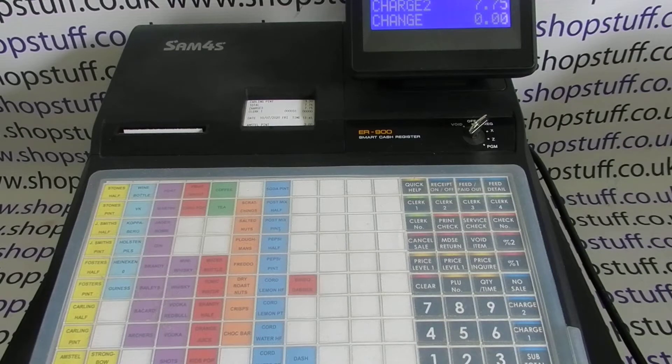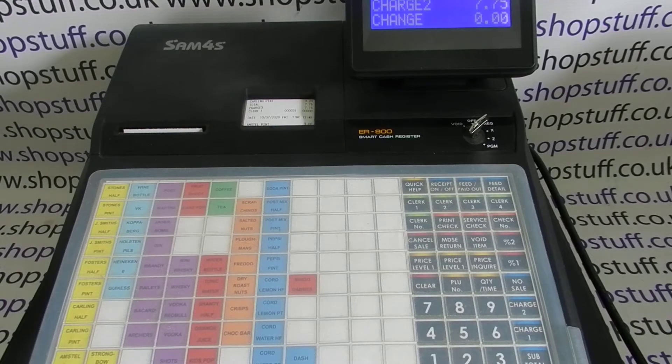You are ultimately responsible as the merchant for your tax settings on your register. This is a tutorial of how to do a certain thing — it's not me acting on behalf of the government or anything like that. All this information I have got from the manual, so it's readily available.